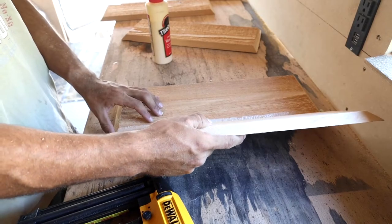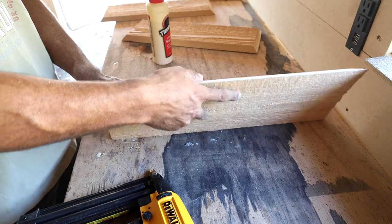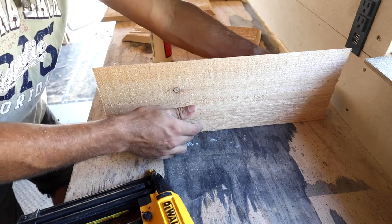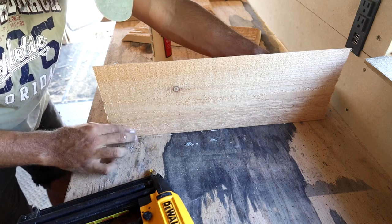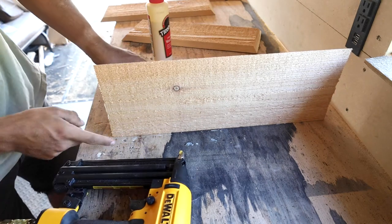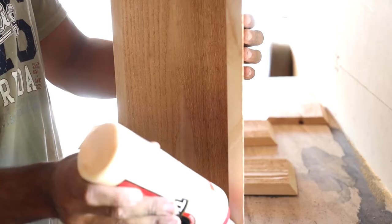I'm not sure why, but from the hardware store this cedar lumber was finished only on one side. I'm sure there's a reason, but it's kind of inconvenient and I messed up one of the boards — I cut the wrong side, which still isn't a big deal.